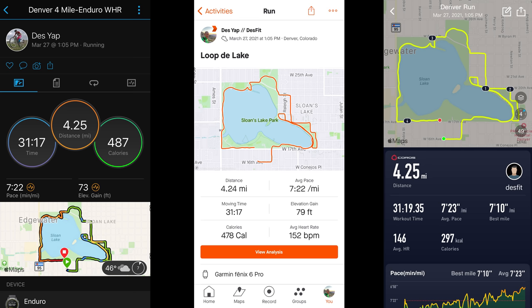Those are all the new features, but now let's get into the really good stuff — how the Enduro performs in sports and fitness capacity. Starting with GPS accuracy and running: on this run, the total distance lined up really nicely, even for a run where I went in all sorts of directions, purposely trying to make it hard for the GPS, but it was good to go.